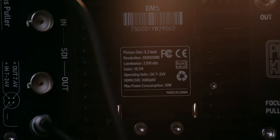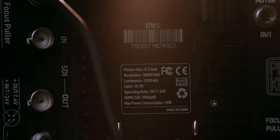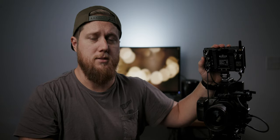Before we get into the things I like and don't like, and a couple of wish list items, let's give a general overview. It is a 5.2 inch touchscreen monitor that is Full HD, and the big selling point is 2200 nits of brightness. It is a very bright monitor — daylight viewable without a doubt, even on the bright sunny days of Charleston, South Carolina.